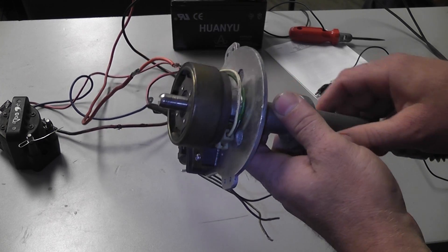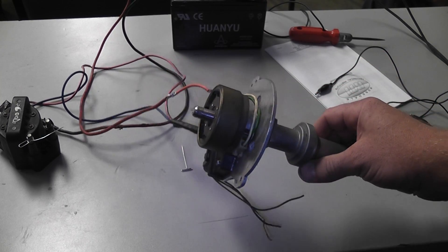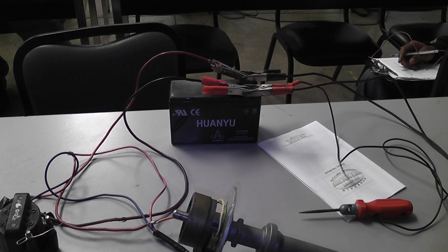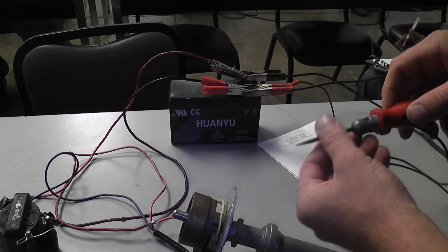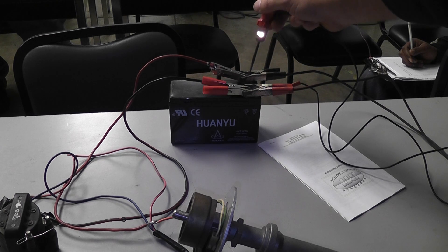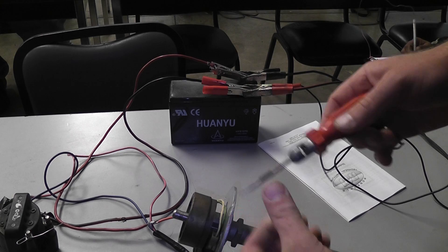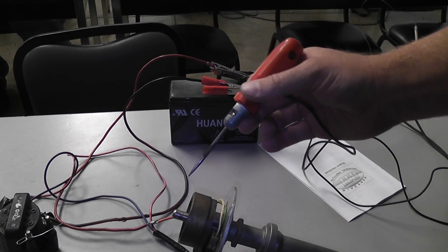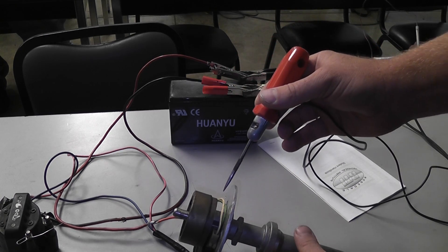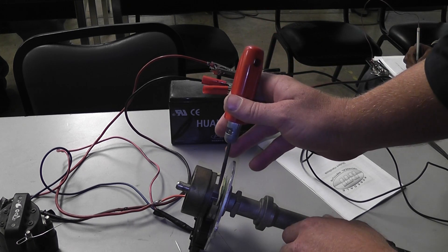On the car, you can actually use the test light to diagnose a no-spark condition on one of these. So I'm going to do a bypass test using a test light. This test light is connected to battery positive — when I touch ground, the test light lights. So what's on the tip of this test light is 12 volts. What we want to do is what I call a VRS, variable reluctance sensor bypass test.